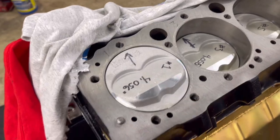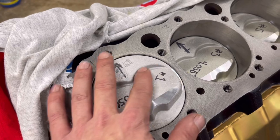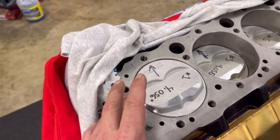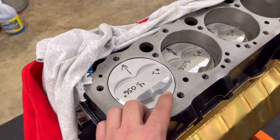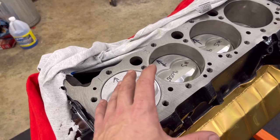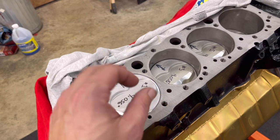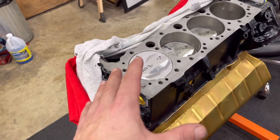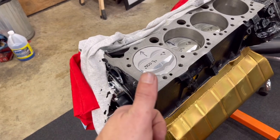I got the helper springs installed. The next step is I'm going to take some Play-Doh and put it in the valve relief pocket right here, and also a little bit right here. I'll get the gasket in place, get the Play-Doh in place, get the spark plug in — I've already got my solid lifters in. I'll put the cylinder head on and snug it up, put my pushrods in, and set the lifters to zero lash off the base circle. Then I'm going to rotate the engine over twice, remove everything, and check the Play-Doh.